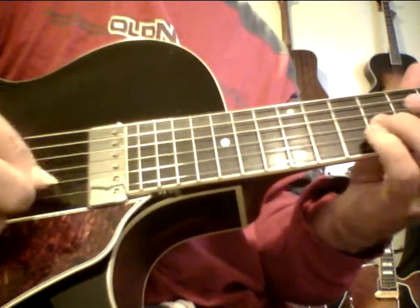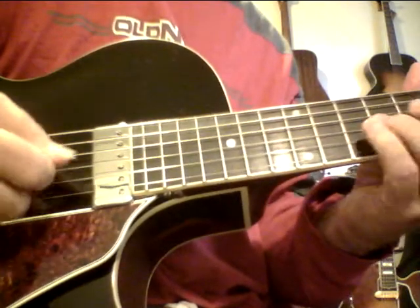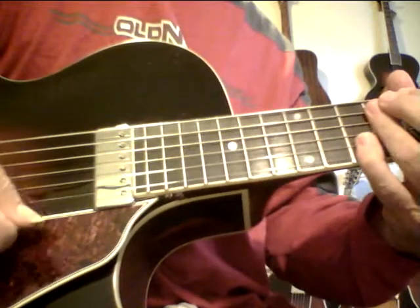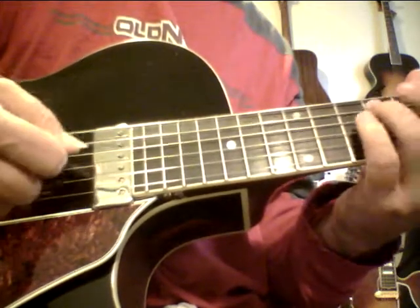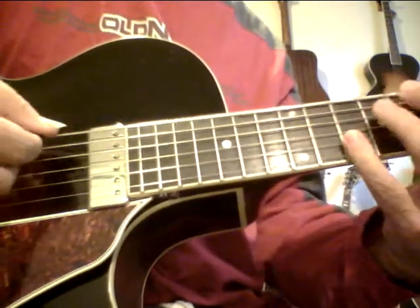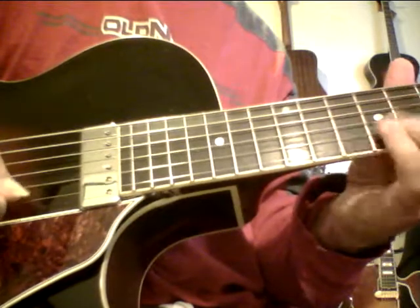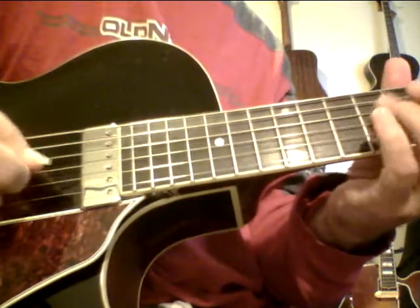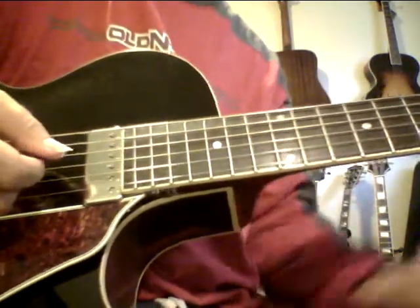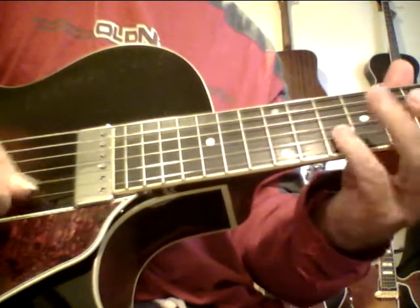Doesn't this 350 sound nice? That's unplugged. That can resolve to a major 13, which can resolve to a seven sharp five sharp nine. And the diminished scale works nice over that. You can always go up a minor third, because just like the diminished chord becomes a natural inversion of itself every minor third, you can do the same thing with the half step whole step scale.